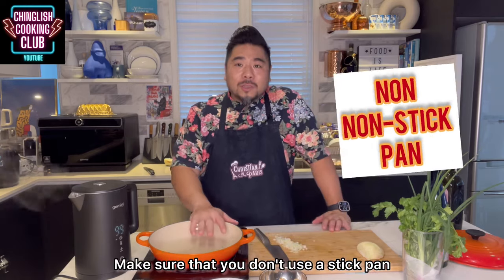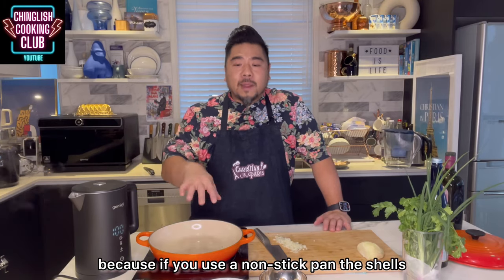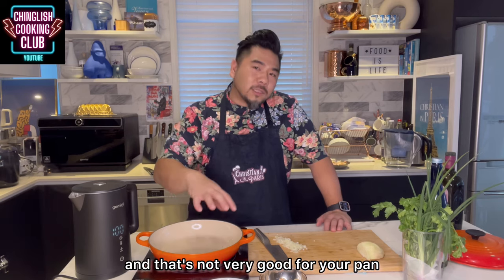Make sure that you don't use a nonstick pan, because if you use a nonstick pan, the shells of the clams would scratch the coating of the pan, and that's not very good for your pan.